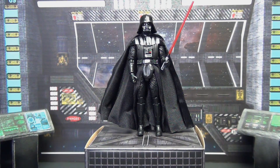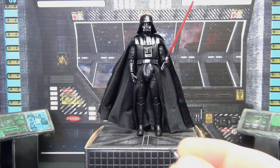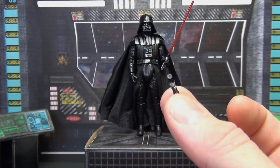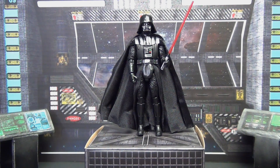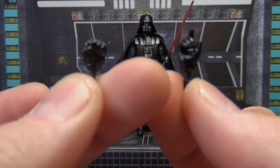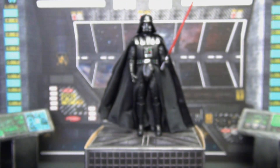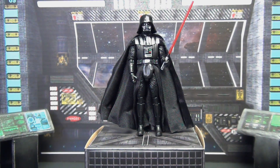Out of the package, let's look at accessories first. He comes with a lightsaber — obviously, it's Darth Vader — and also a second lightsaber with the blade not extended. He also comes with a couple of extra hands: a fisted left hand and a pointing right hand. Coming from collecting six- and seven-inch figures, getting anything beyond just a weapon is pretty cool.